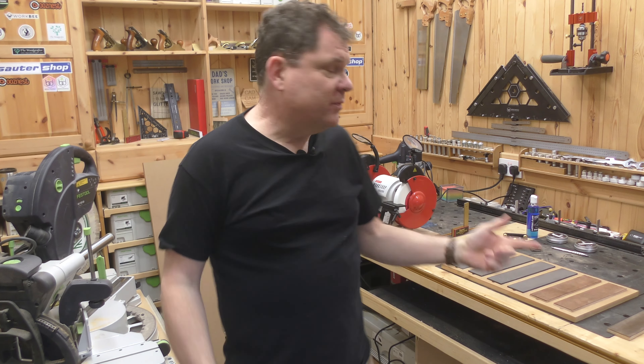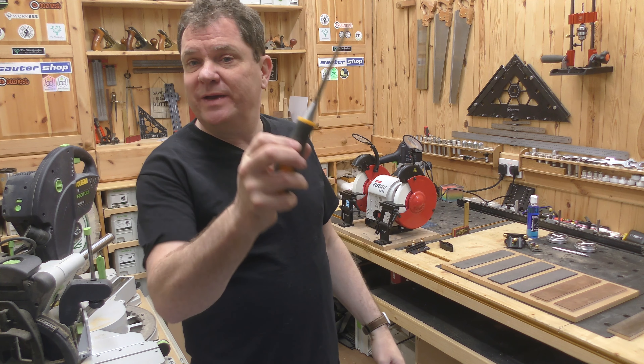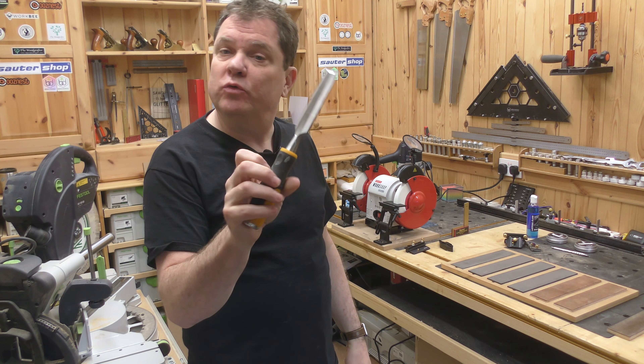We've made our sharpening system and today we're going to put it through its paces and sharpen this knackered old chisel.